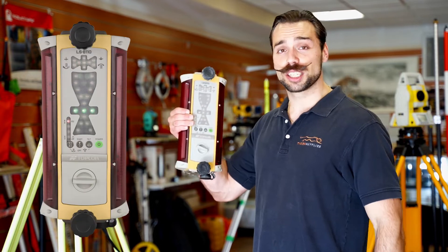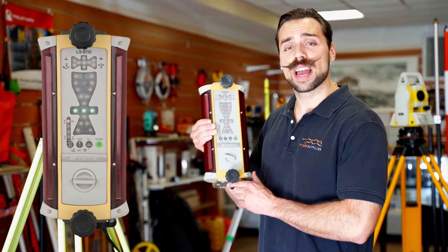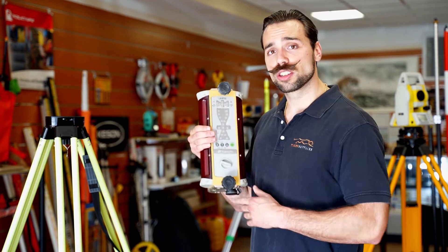What's going on guys, Mike with Tiger Supplies. Today we're going over Topcon's machine control receiver, the LSB 110. This is for the big boys out there — the ones using big heavy machinery equipment.